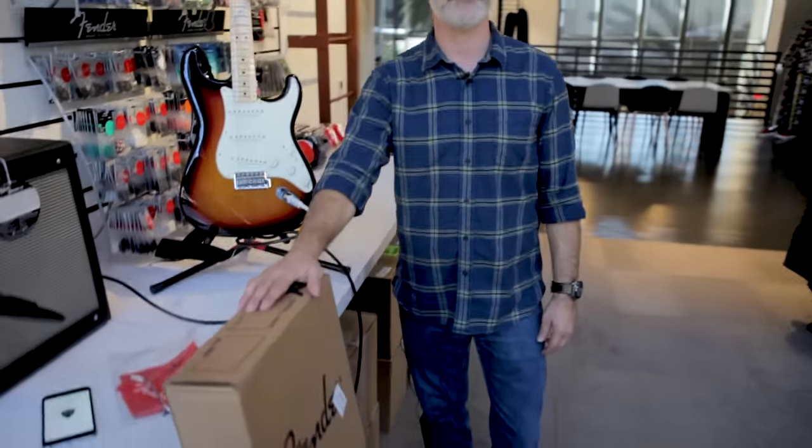Hi folks, how are you today? Al from Fender. I'm standing here in the Hollywood office where we develop all our new guitars and basses. I just wanted to show you what it would be like if you bought your first Fender this year.